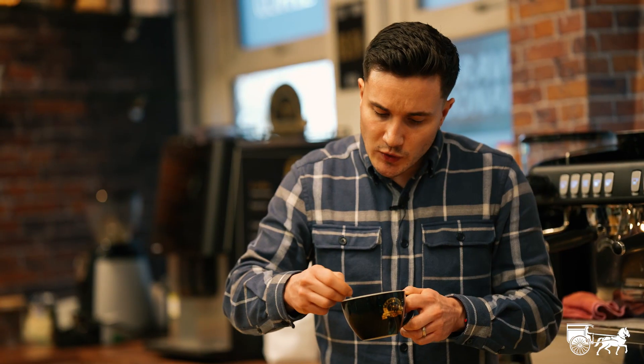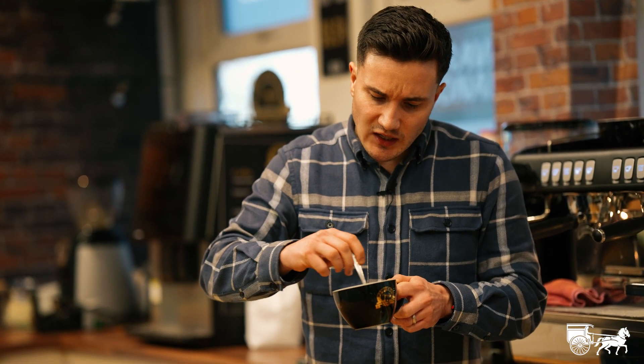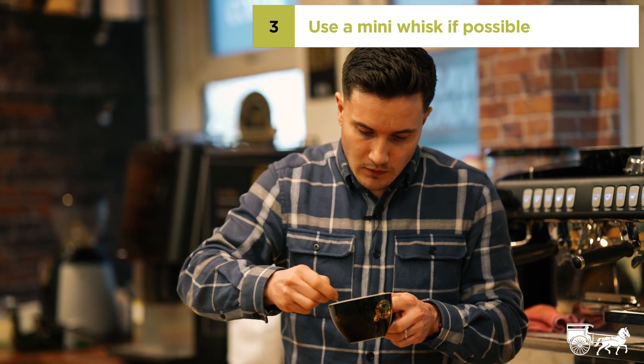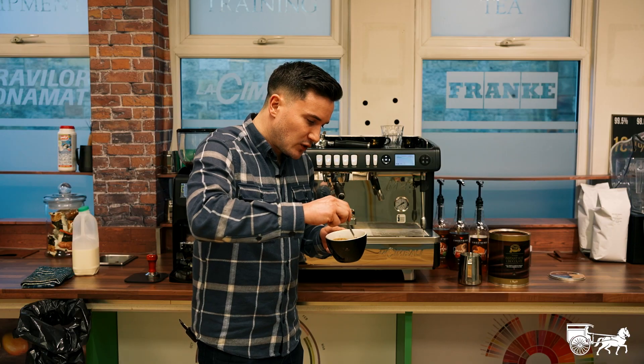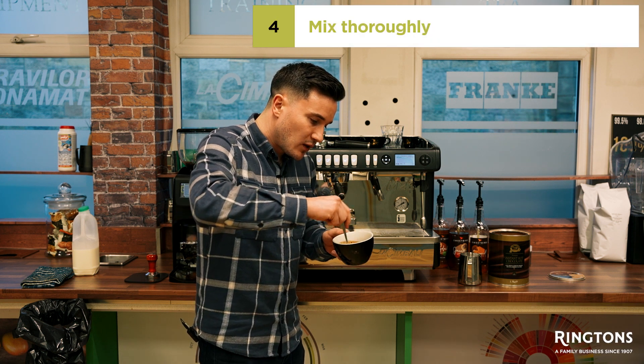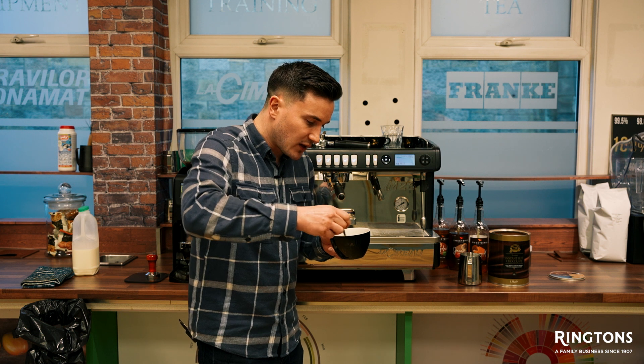A teaspoon can do the job, but with this particular drink I actually recommend a mini whisk. Put some care and love into this side of the beverage and you'll end up with a far superior drink to just rushing it.